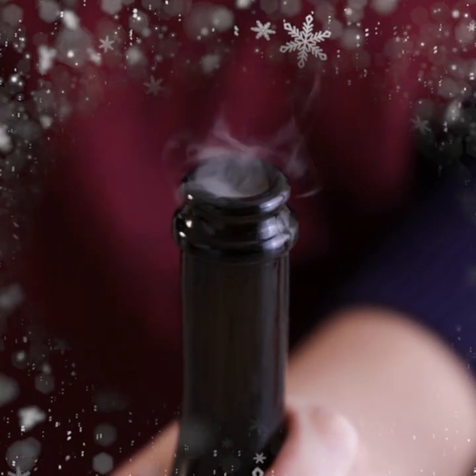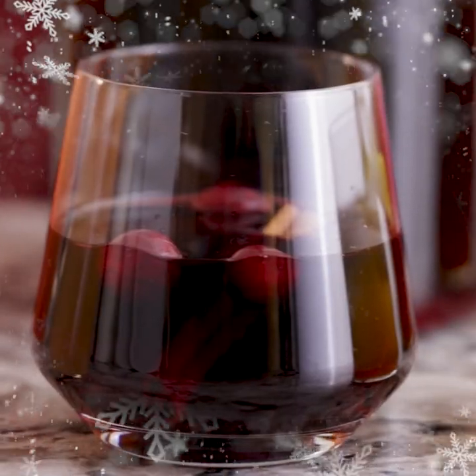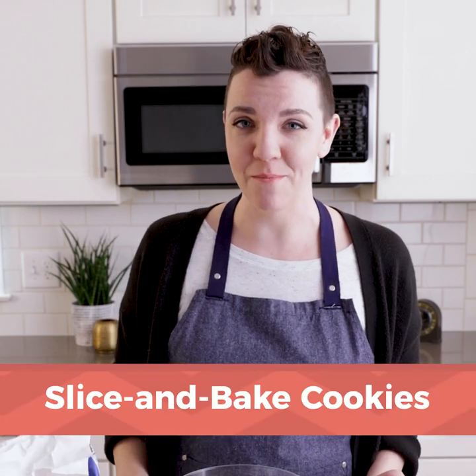Hi, my name is Emmy from Tablespoon, and you're watching Holiday Hacks. There's only so much time in December to get every festive thing done that you want to get done. The priority for me is always to make cookies, but I don't always have time to start and finish cookies in the same day. That's where slice and bake cookies come in.